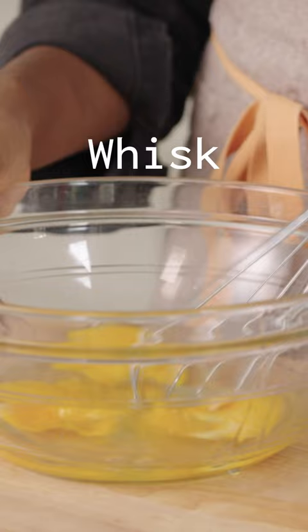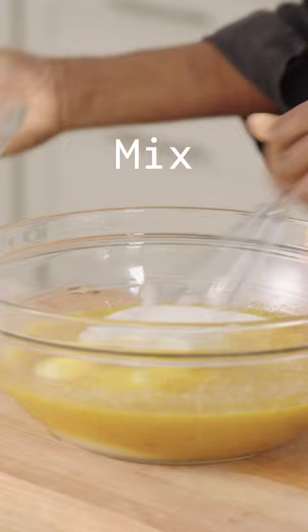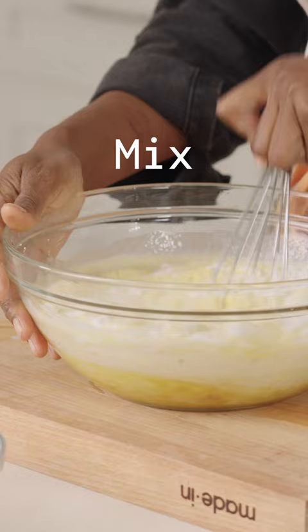Four eggs, whisking them up well. I'm going to add the brown butter, brown sugar, buttermilk, the cornmeal, baking powder next, followed by salt. Combine and fold it gently with a spatula.